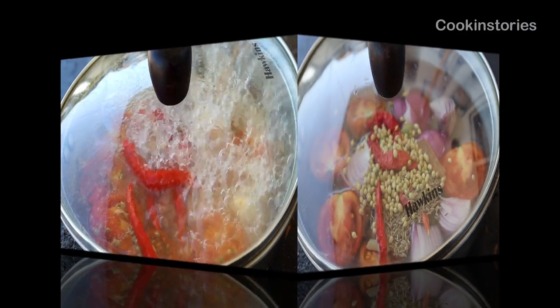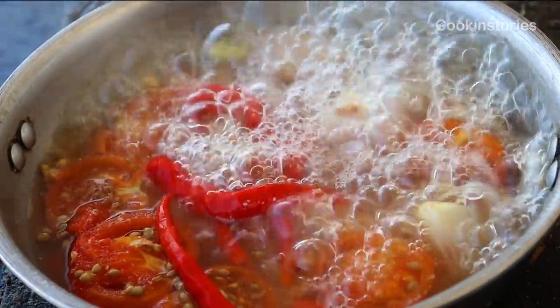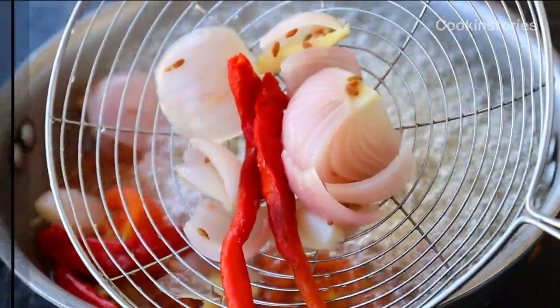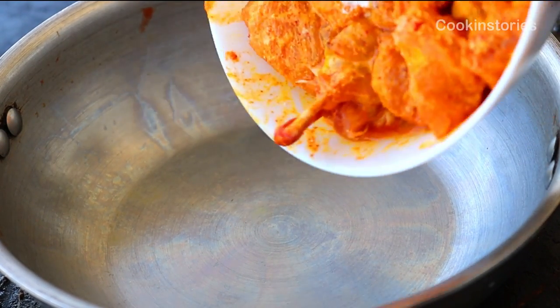Once done, turn off the flame, remove from the pan, and with the help of a mixer grinder, make a fine paste. Now all our ingredients are ready. Take a pan, heat it up, then add the chicken with its marination.